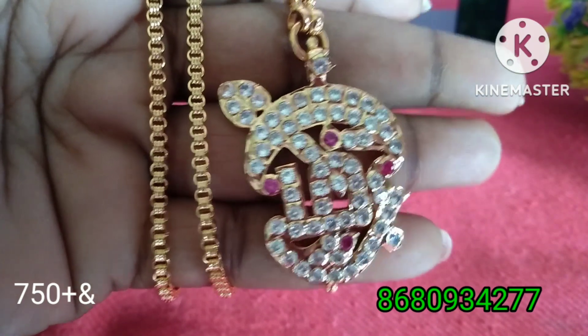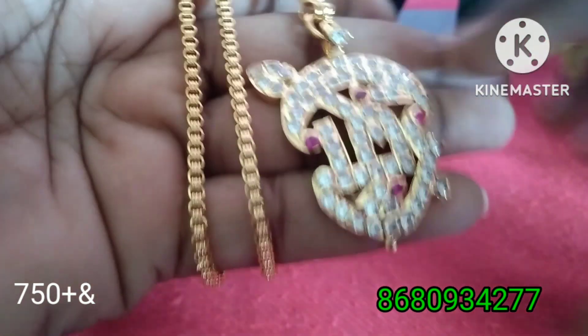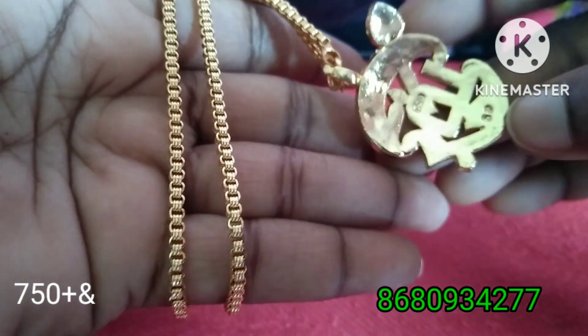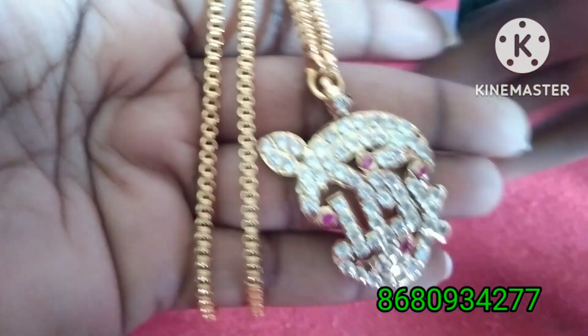We will see the price on the screen share. We will see this one dollar with the whale. We will see the video in a long way. We will see the box is fully closed. The chain is a 24-inch box type chain.